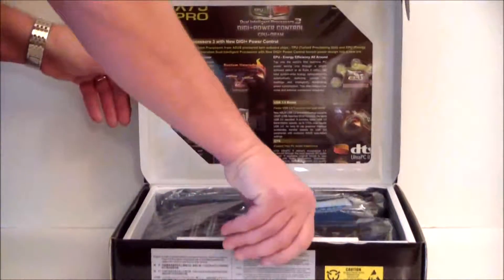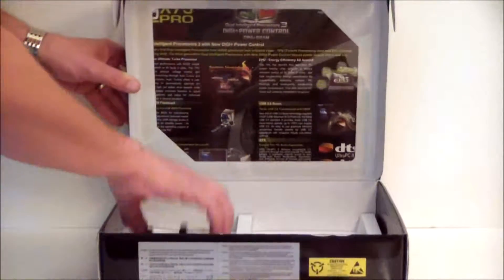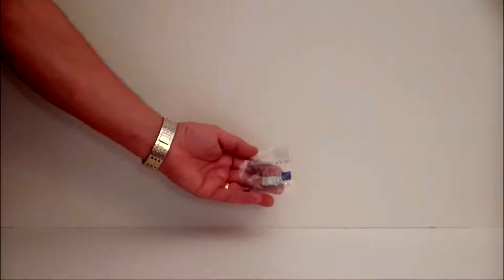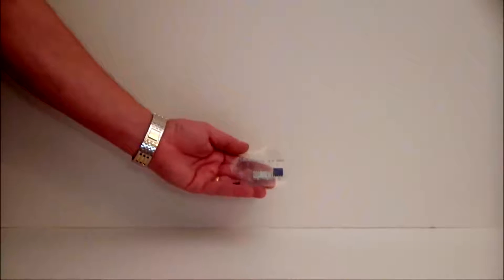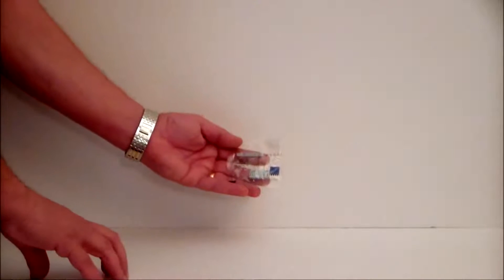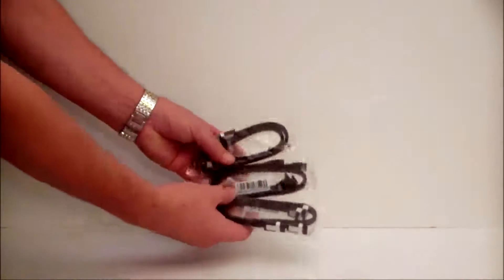Opening the box, we're going to go ahead and pull out the accessories first. We have an IO plate, an SLI bridge, and one of my favorites — these are connectors for your front panel case headers so you don't have to worry about getting a magnifying glass out to plug in your power and reset connectors. You just plug them into the adapter, then plug that down onto your motherboard. We also have six SATA connectors and a tri-SLI bridge.